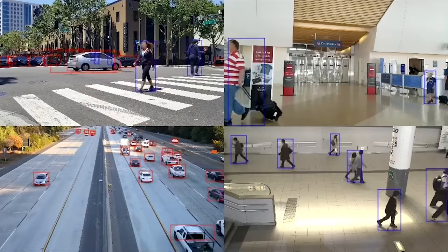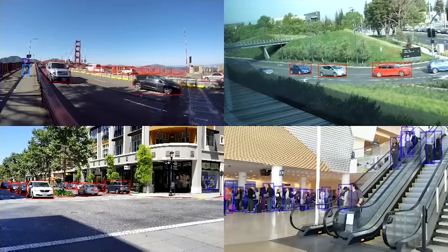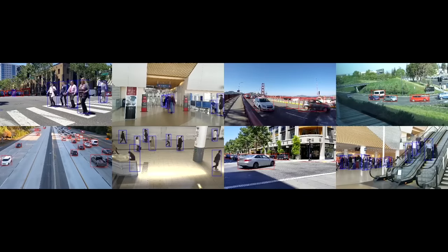This is the Jetson Nano Developer Kit — an AI computer for learning and for making. It's compatible with NVIDIA's world-leading platform for training, optimizing, and deploying AI software, and with many popular open-source machine learning frameworks. It offers out-of-the-box compatibility with common sensors and is capable of running multiple neural networks in parallel to process data and drive action.